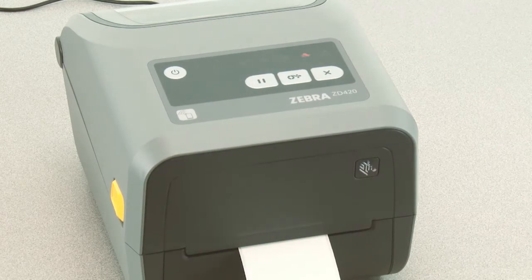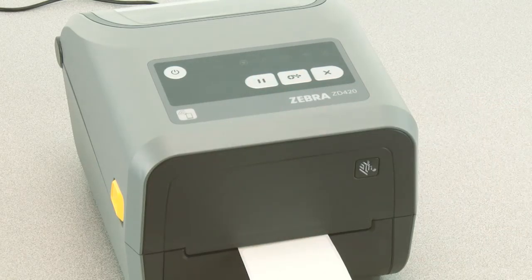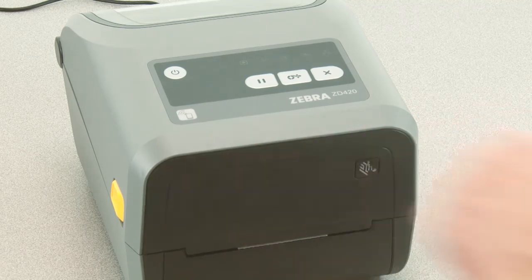The printer will feed and measure several labels. The printer will return to a ready state when complete, indicated by a green status indicator.